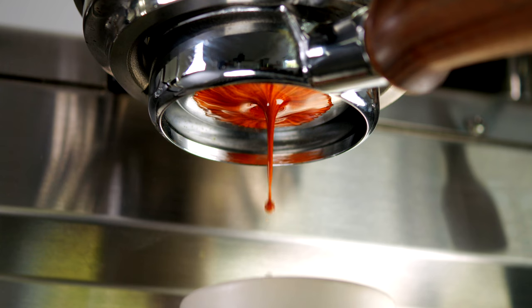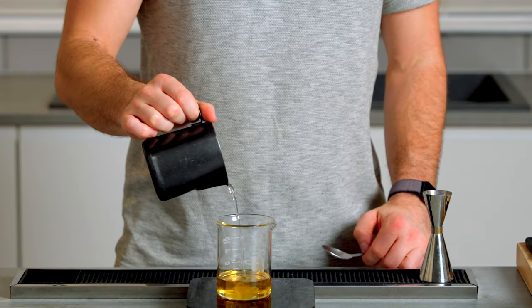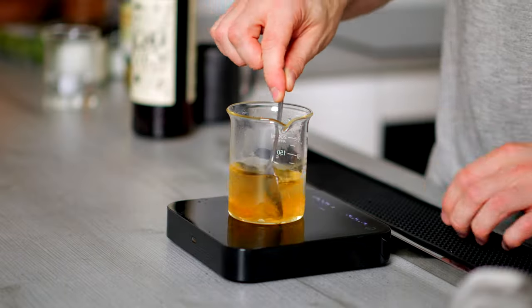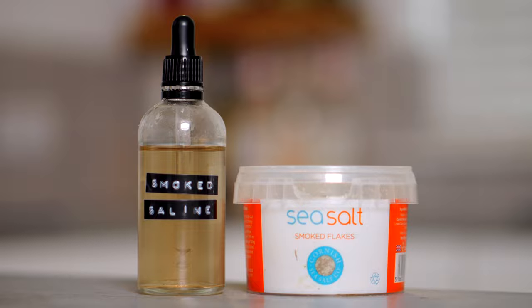The Picante de la Casa is a delicious drink, but an espresso martini is also a delicious drink, and these two things come together really nicely. To make an Espresso Picante, we're going to need espresso, tequila and mezcal (ideally frozen), your two-to-one agave syrup, and smoked saline made with one part smoked salt to five parts water.